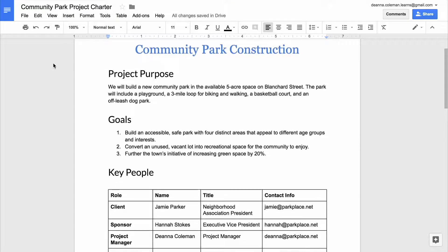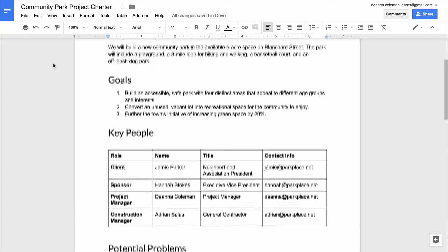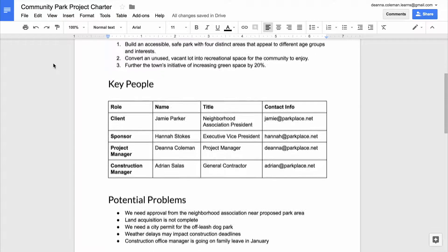In this video, you will change the look of the document so it is professional looking and easy to read.